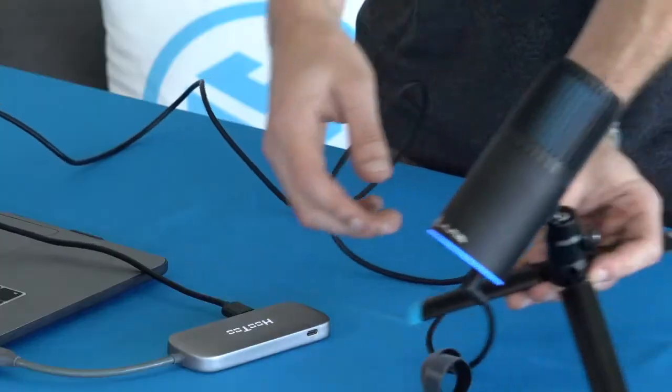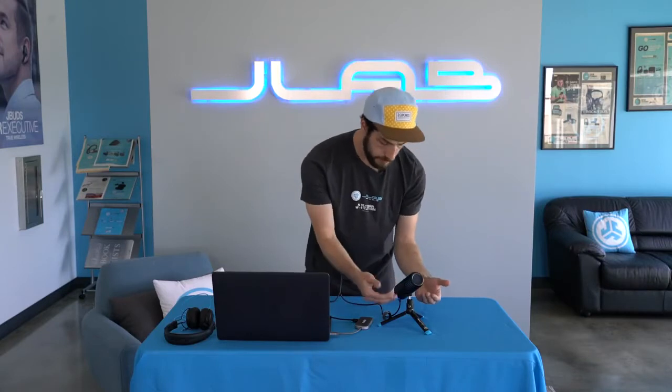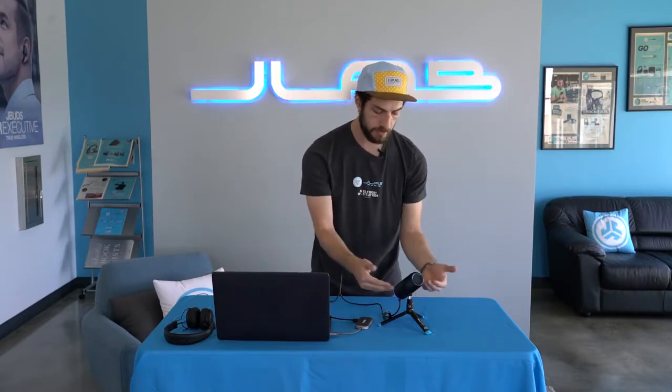When you first turn on the TalkGo it's gonna be in cardioid mode. What that means is it's going to take sound from only one direction — that's gonna be the side with the JLab logo. So when you're using the cardioid direction you want to be speaking into the mic in this direction, not on the sides, not on the backside.